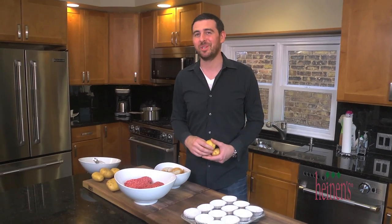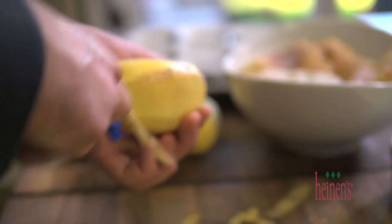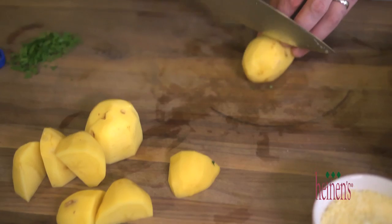First, we're gonna start with a little bit of prep by making some mashed potatoes. Start by peeling and roughly chopping some golden Yukon potatoes and placing them in a large pot of boiling salted water.